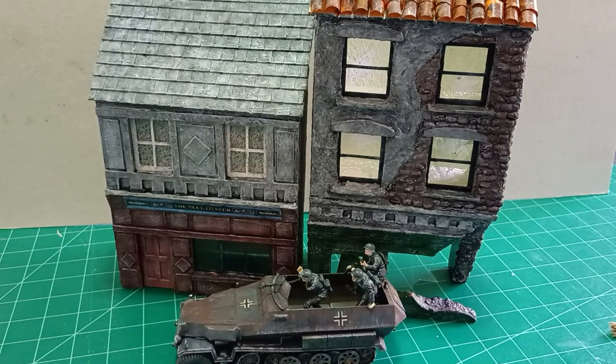Hello there, it's Don here again and this is my third video showing you how I go about making my dioramas.